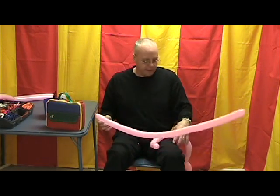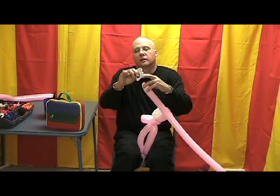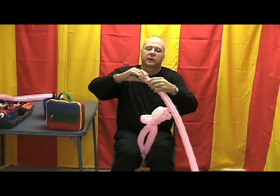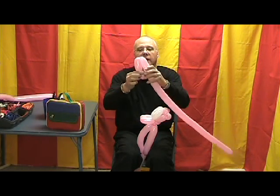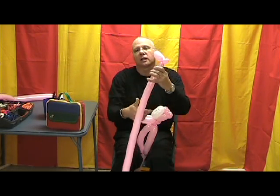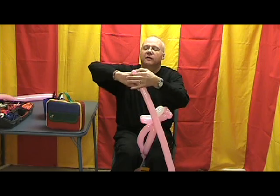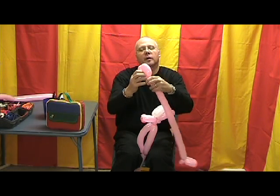We need another pink 260. I'm going to trim the knot off with my envelope opener. I've burped this balloon and left a fair amount of air out so it's real soft. I'm going to twist a one inch bubble followed by a handful — about three and a half inches. Lay that down and twist so we have two of those. Take the one inch bubble and roll it through to lock it in place. Squeeze the air to the end, twist a one inch bubble, followed by a handful, fold that down and twist again, then roll the one inch bubble through to lock in place.